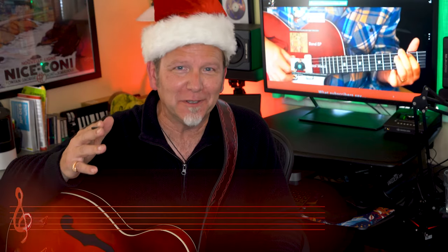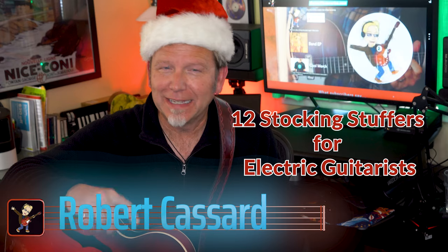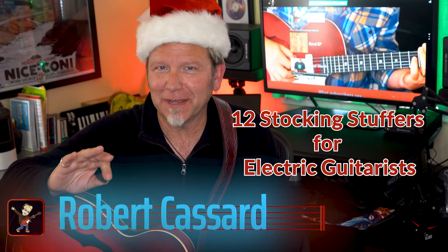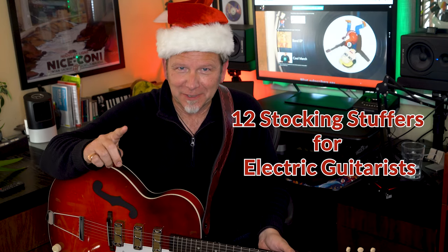Hey, welcome to an extra festive holiday episode of Guitar Discoveries. If you're looking for useful low-cost stocking stuffers to surprise the electric guitarist in your life, I'm gonna let you in on 12 of my favorites. Most of these are under $30 — one gift for each of the 12 days of Christmas.